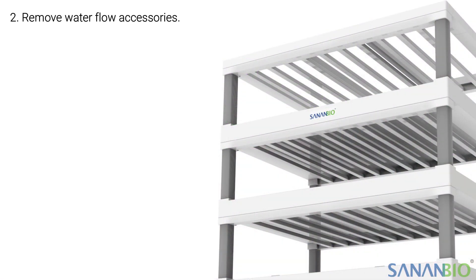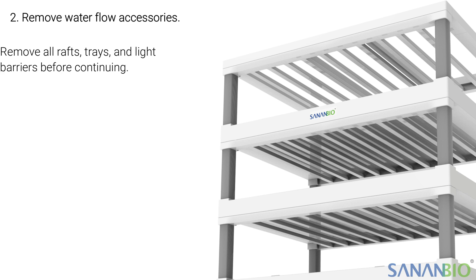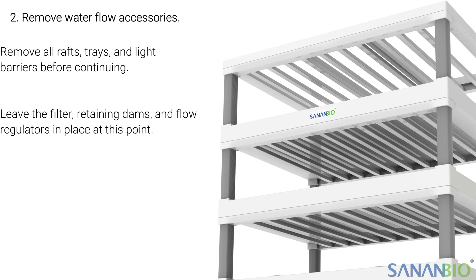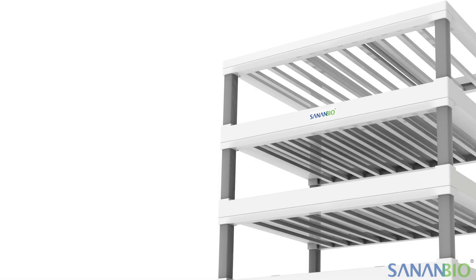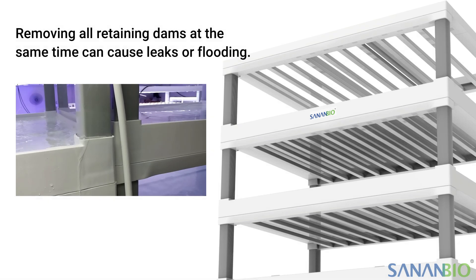The next step is to remove the water flow accessories. All rafts, trays, and light barriers must be removed before continuing. The pieces that should remain in the module are the filter, retaining dams, and flow regulators if using a propagation module. Always drain the module starting with the top grow bed and working down. Remove all the water flow accessories from the top grow bed and wait between two to five minutes before moving to the next layer. This gives time for the water to drain so that the legs do not become overwhelmed and cause a flood. Never remove all the water flow accessories from all the grow beds at the same time, as this will cause flooding.